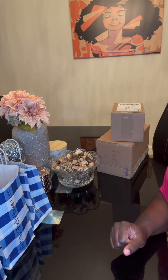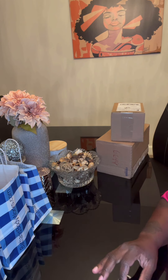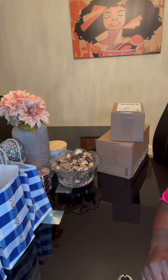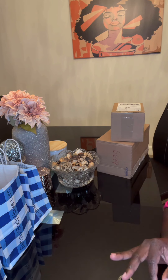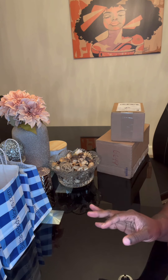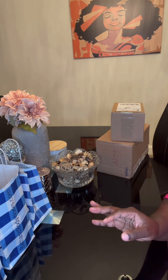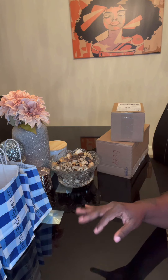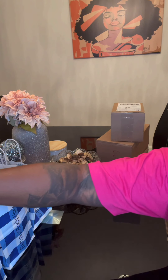What's up YouTube, it's your girl Melanin Scents. If you're new here, please hit the subscribe button and turn on your notification bell so that you know every time I have a new upload. This channel is going to be about perfumes, body sprays, everything that smells good — fragrance, home fragrance, decor, anything and everything — a whole lifestyle channel.